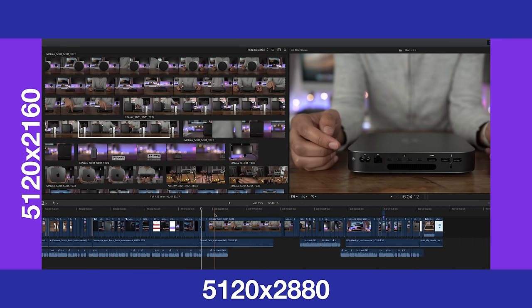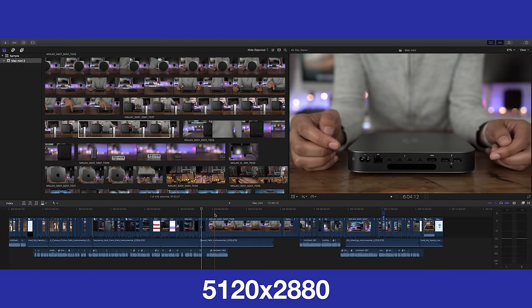Here's the 4K view — now expand it out to the LG Ultra Wide 5K 2K view and you get a lot more horizontal resolution, which is great for apps like Final Cut Pro X.